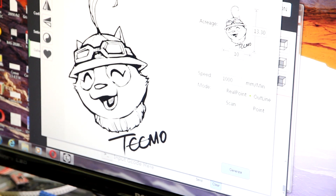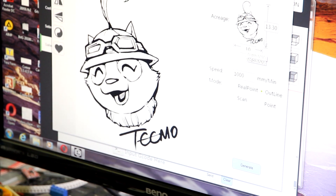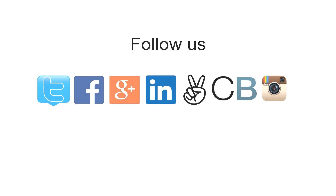Hope that you like this video. Please share it with your friends, and have a wonderful engraving with the Endurance DIY 10 watt machine. Thank you.